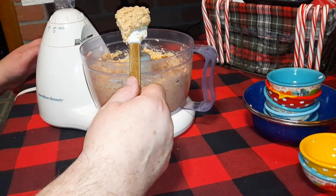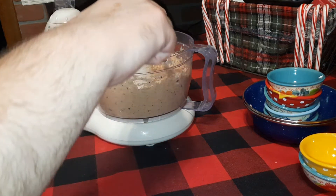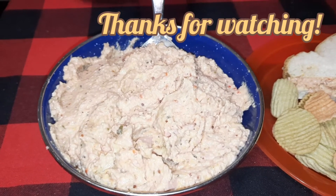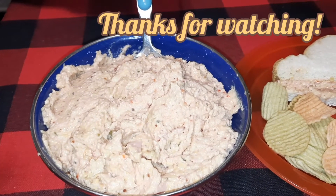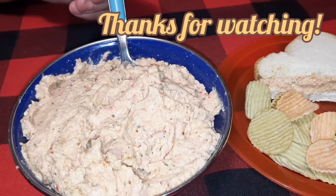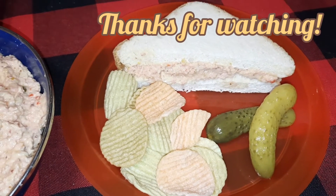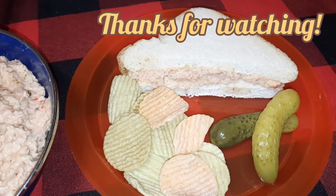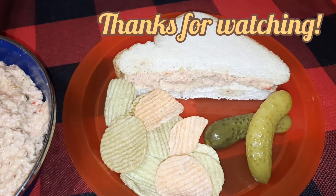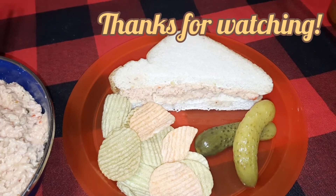And there you have it — a nice spreadable consistency. Poor man's deviled ham salad. We'll make up a sandwich and we'll be right back. Like any other spread, you want to put this in the refrigerator in a sealed container and let it set overnight. That way all those different flavors marry together — it tastes good now, but it tastes even better tomorrow. We plated it up as a sandwich: a little Miracle Whip or mayonnaise on the bread, the spread on it, with chips and pickles. It's easy to make, cheap, and will last over a week in the refrigerator in a sealed container. Good on crackers too.